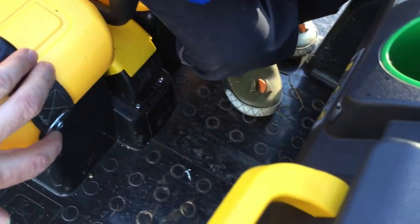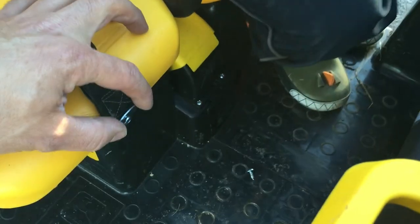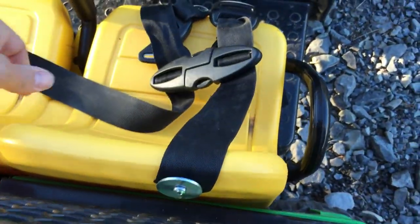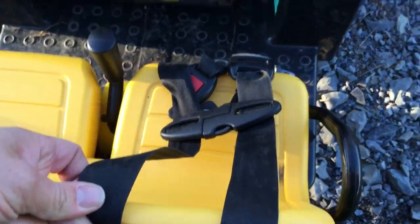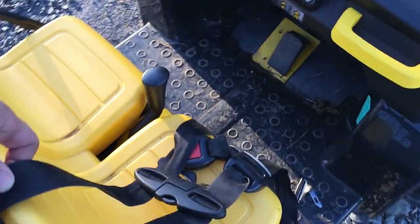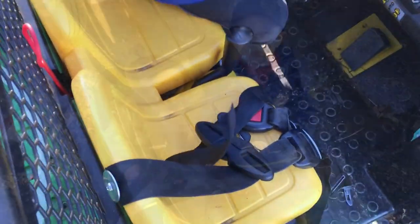First part of the harness — we got a number eight, just one screw in there with the big washer. Now I've got the second part mounted. I measured my son and had him on here, so now we're just gonna add the other one to the other side and then he'll be able to go out and take it for a ride.